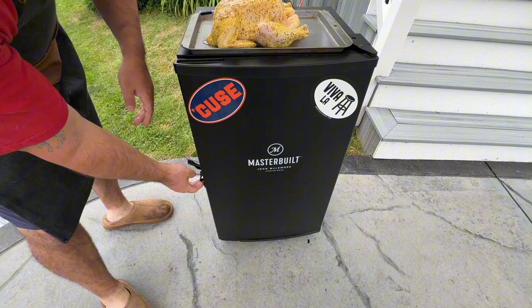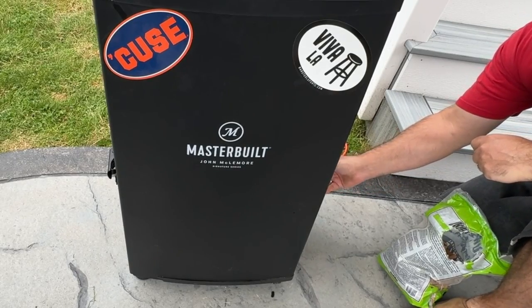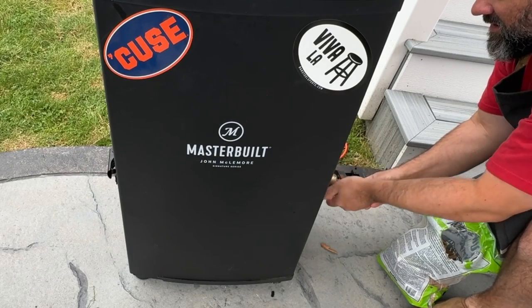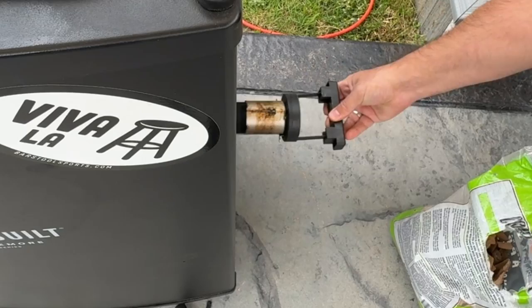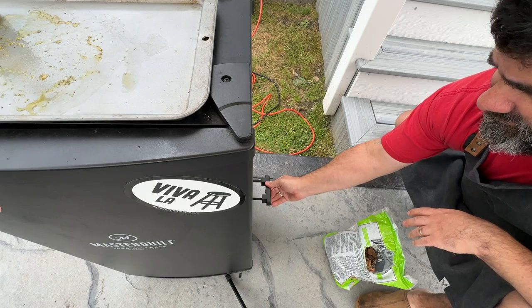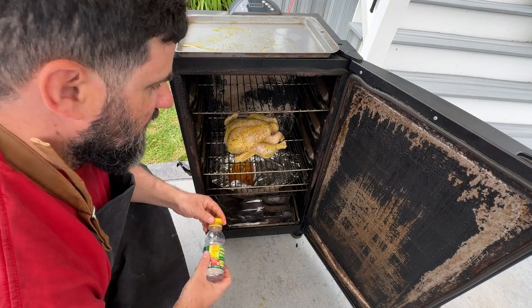Let's move on to setting up the Masterbuilt Electric Smoker. Start by preheating your smoker to 225 degrees Fahrenheit — this low and slow approach is ideal for tender, juicy meat. For poultry, milder woods like apple, cherry, or pecan are excellent choices, imparting a subtle sweet smoke without overpowering the chicken. Avoid stronger woods like mesquite. Today I'll be using a mix of hickory and applewood. Fill the chip tray with about a cup of wood chips — no soaking needed — and add more chips every 30 to 45 minutes during the first few hours. Place a water pan filled with hot water or apple juice on the bottom rack to maintain moisture inside the smoker.